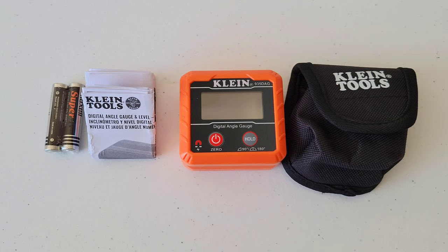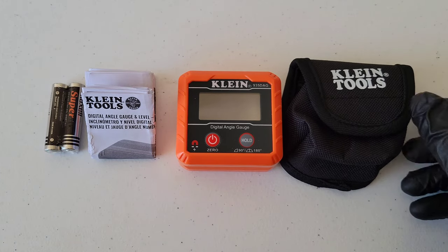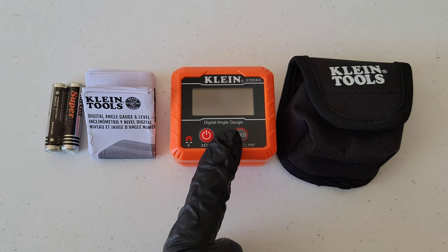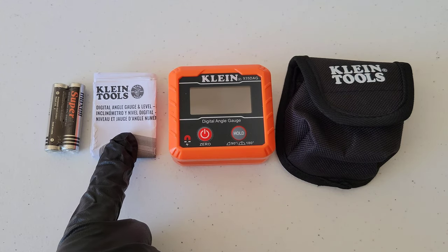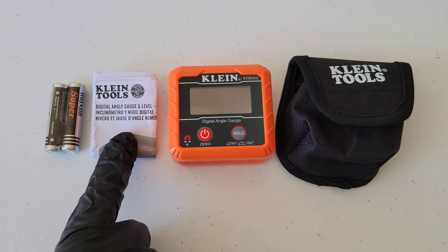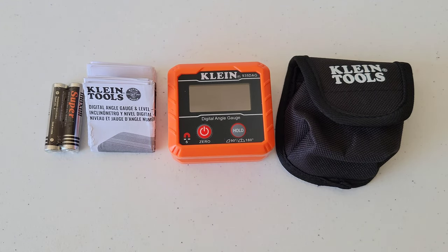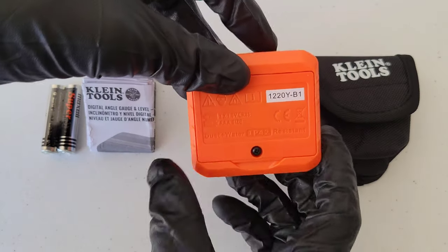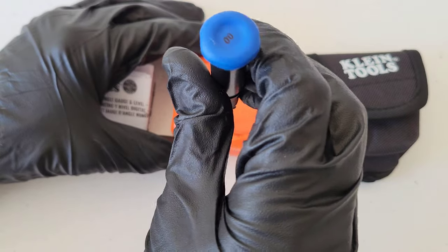Here's everything that was inside the package. We got a nice little case to keep it in while we're not using it, just to keep it protected. We got the digital angle gauge and level, the owner's manual — make sure to read through this and understand it completely before you use it — and then we got some batteries, and we're going to need a Phillips head screwdriver to get the batteries in.